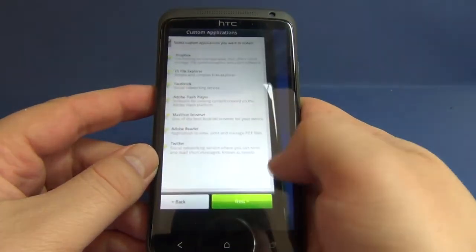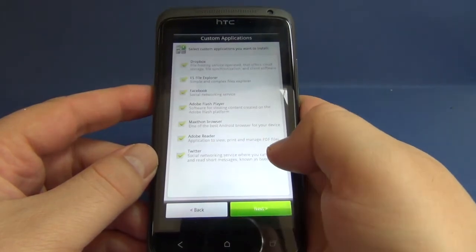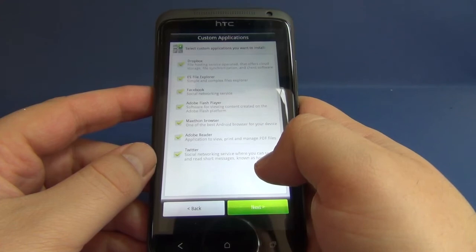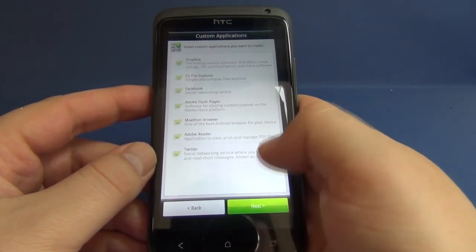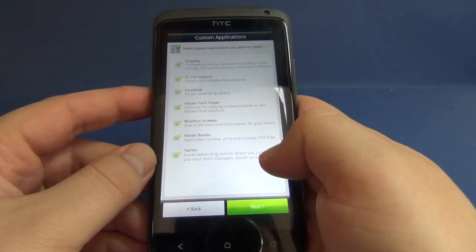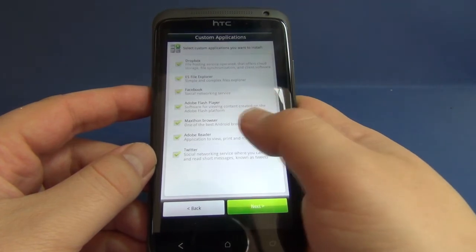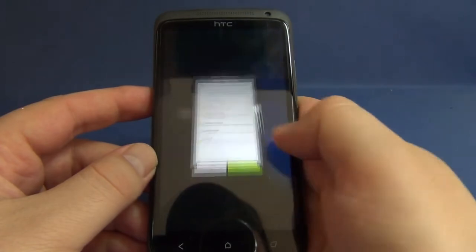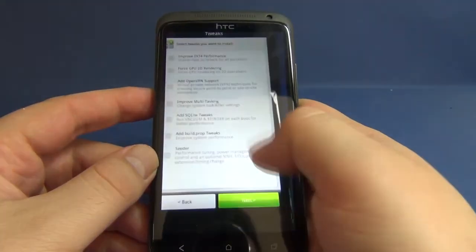The third option is custom applications, where you can select the apps you want to install. You have Dropbox, ES File Explorer, Facebook, Adobe Flash Player, Maxthon Browser, Adobe Reader, and Twitter.